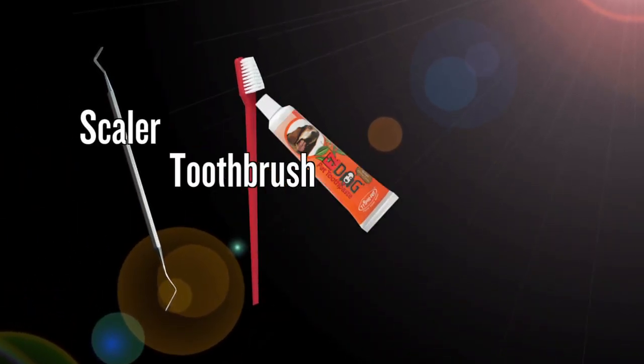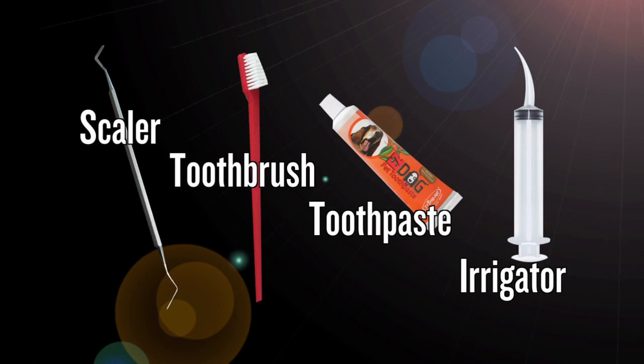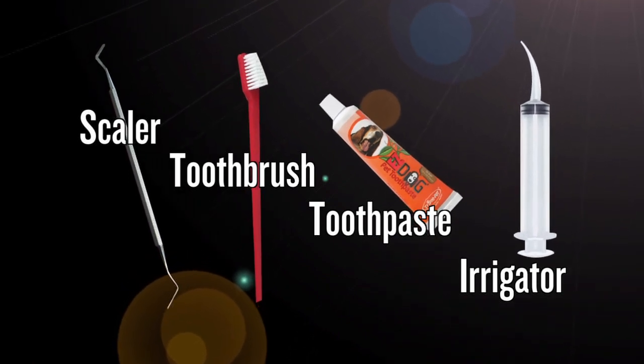Hey puppy! Cleaning your pet's teeth is really super easy. You don't need to go to a vet, you don't need any anesthetic, and you don't need any kind of expensive treatment. All you do need is a scaler, a toothbrush, toothpaste, and something to rinse with. All of this costs less than 20 bucks and will last for several teeth cleaning sessions.